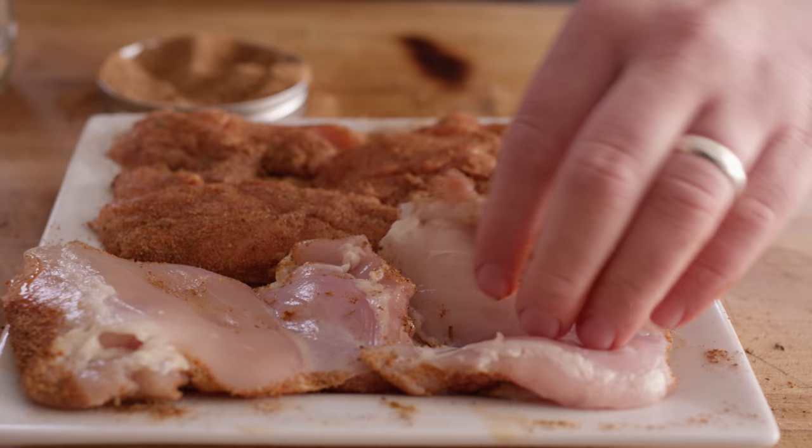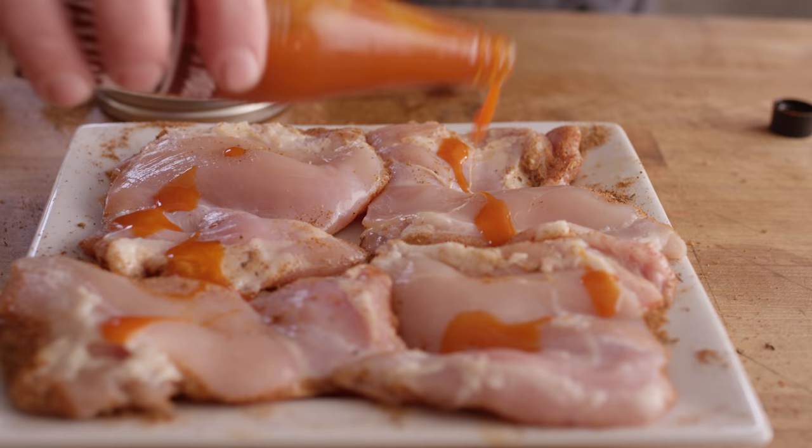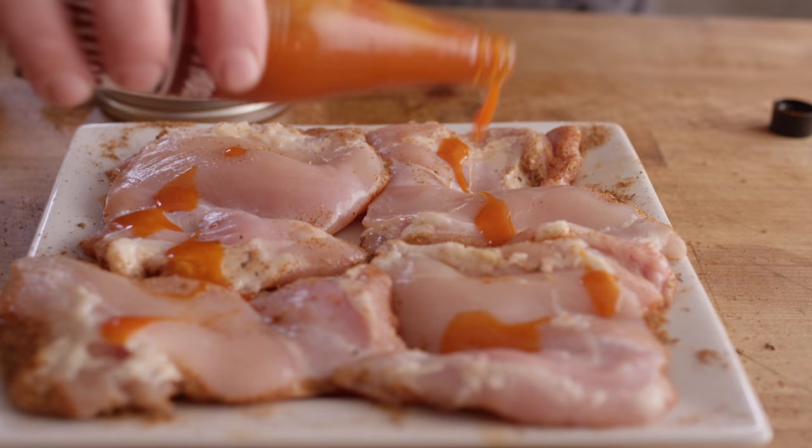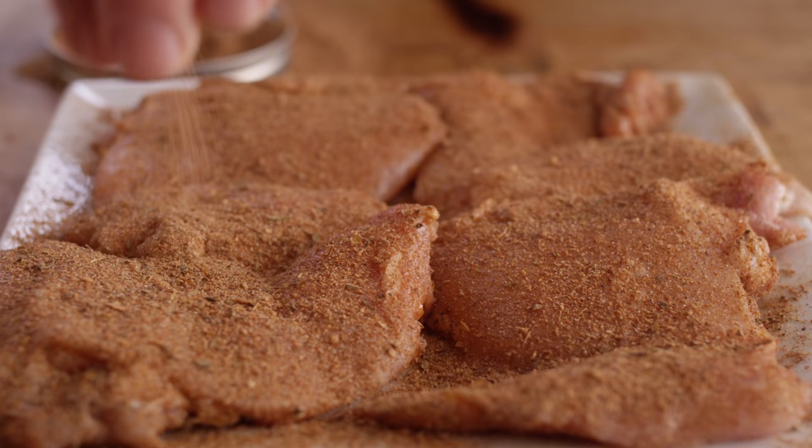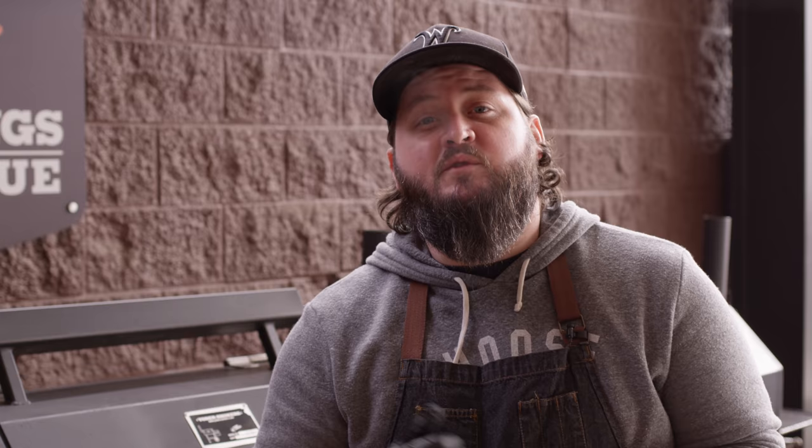Now let's get these flipped over and seasoned on the other side. Make sure that you've got a clean hand for your seasoning — one hand that's touching the raw meat and one hand that stays clean. That way we can actually reserve this seasoning to use it later as well. And don't worry too much about over-seasoning at this point because there's a lot of flavors that are gonna go into this skillet in the end and it can handle it.